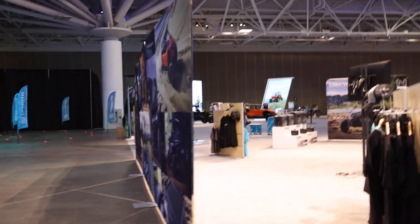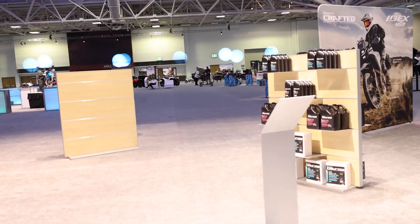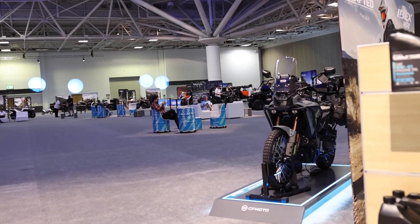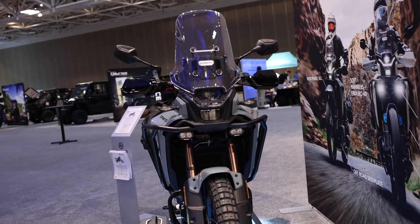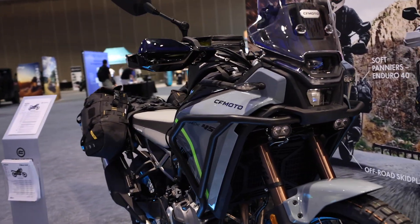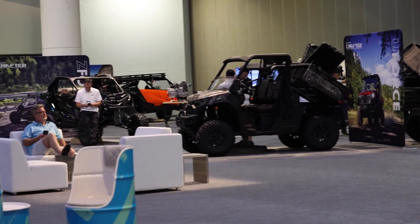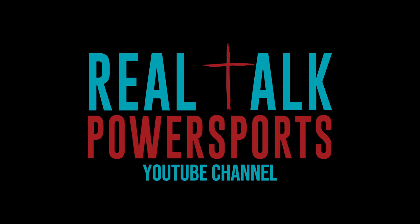What do y'all think about electric ATVs or dirt bikes? What do y'all think about going EV? Tell me down in the comment section. Y'all make sure you subscribe for more because CFMoto has got some awesome stuff coming your way. They got something for everybody. I hope y'all enjoyed that fun little video. God bless y'all. As always, remember to keep it real. See you in the next one. Bye.